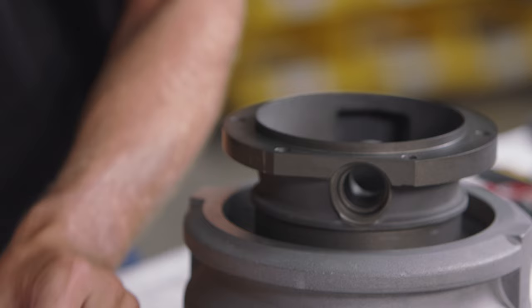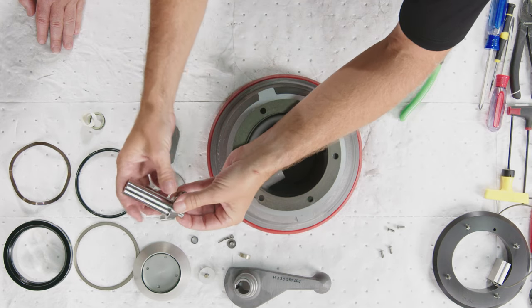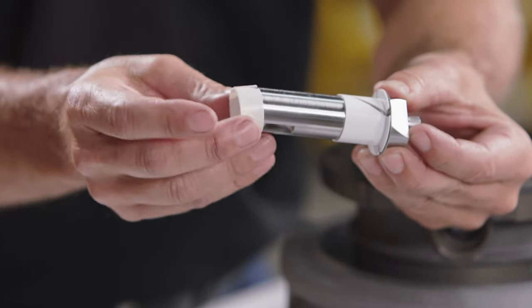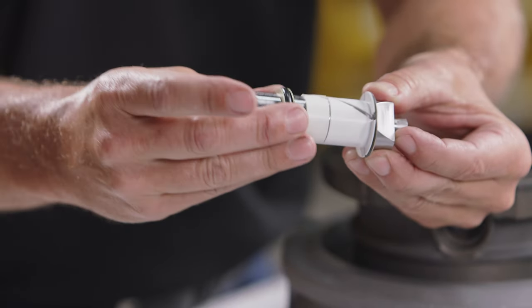To summarize the crankshaft assembly order: metal washer, bearing with the flange, flush bearing, then washer, O-ring, and washer.